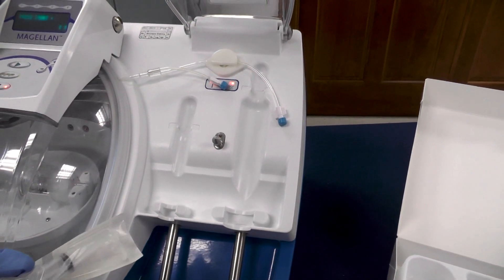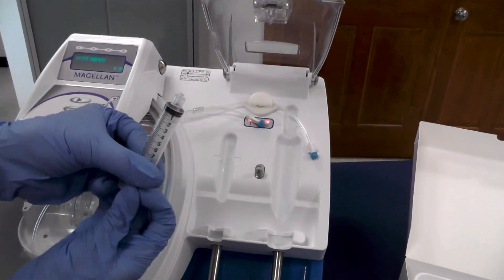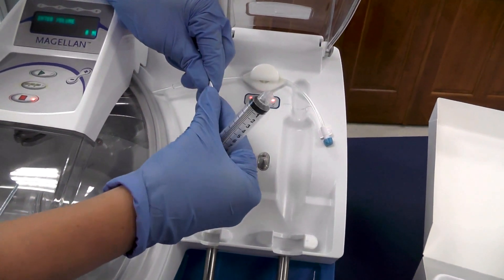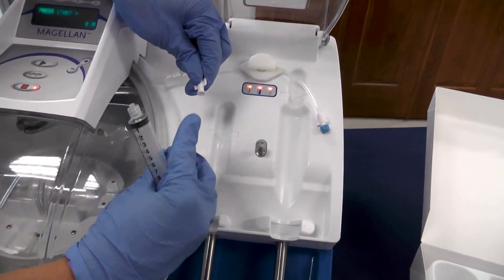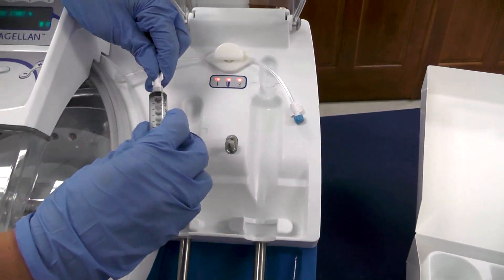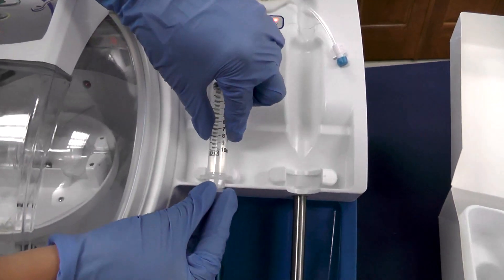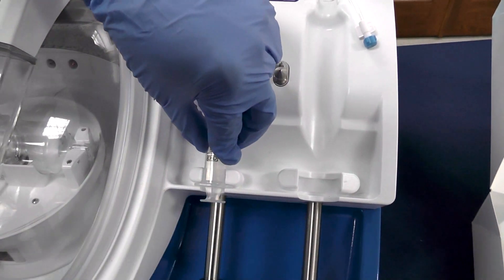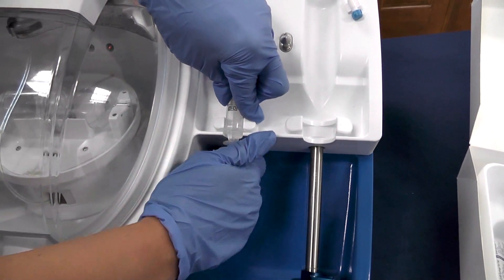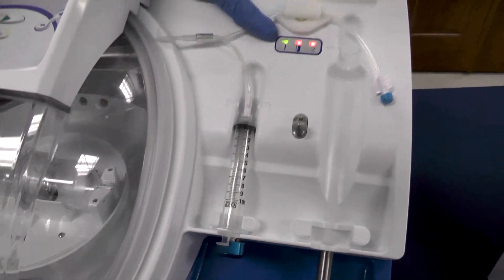When connecting any syringe to the machine, make sure all air is out of the syringe. Go ahead and take your blue cap off, being careful not to touch the tip of the white wings. Save your blue cap for the end and clean up. Attach your 10 milliliter syringe, place your wings in here, turn your hand to the right and lock in place. Now you can see the green light is on above the number one.